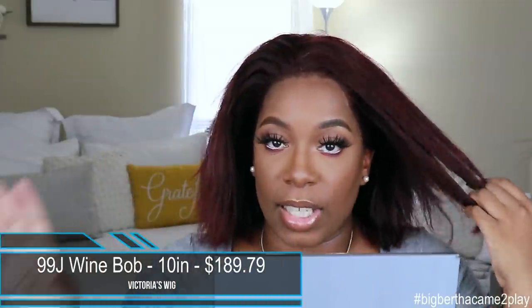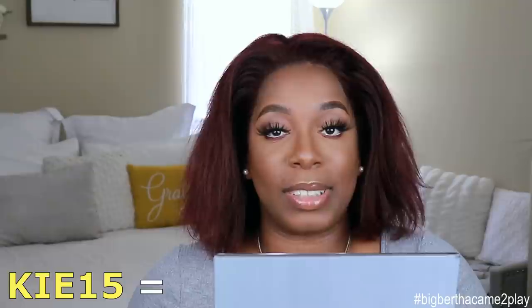Okay, so as you can see we already have this joint laid down. So before we curl her up, let's go ahead and talk about the specs of this unit really quick. This unit comes to us from Victoria's Wigs. It's their 99J wine color 13 by 6 lace front bob. It comes in 8 or 10 inches — the 8 inch unit is $180.69 and the 10 inch bob is $189.79. I also have a coupon code KA15 that will save you 25% off. That will be linked down below so you guys can use that to save some coin on this unit, which I feel like makes it very affordable.